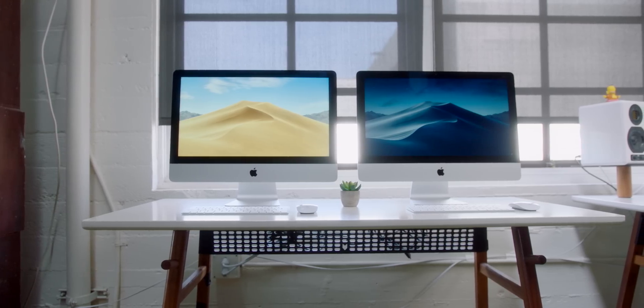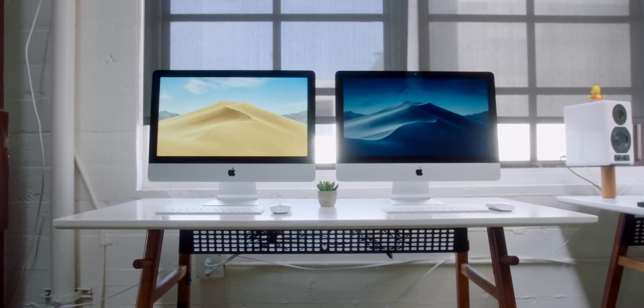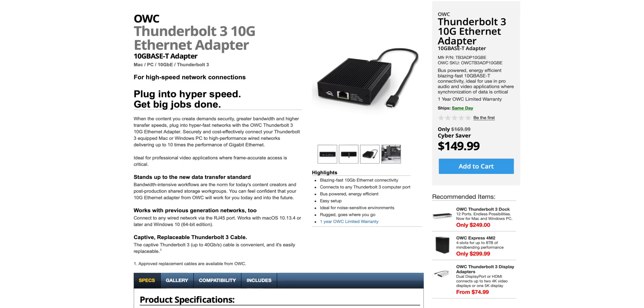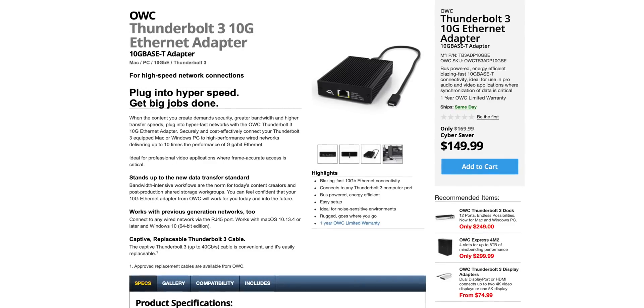Ugly chin and bezels aside, the display is really good. Where else are you gonna get a beautiful 21.5-inch true 4K display that packs a six-core CPU, pretty decent graphics, a wireless keyboard and mouse out of the box, all at that price point? In terms of I/O, it's gonna be the exact same as the bigger 27-inch iMacs: a headphone jack, SD card slot, four USB-A ports, two Thunderbolt 3 ports in the flavor of USB-C, and gigabit ethernet. Now, you can, thanks to Thunderbolt 3, pick up an adapter — about $150 — and that will give you full-fledged 10-gig ethernet on both the 21 or 27-inch iMacs.